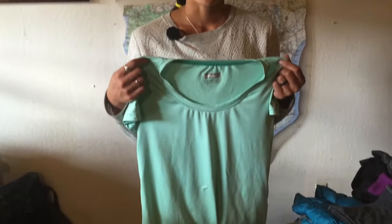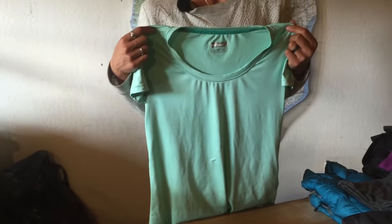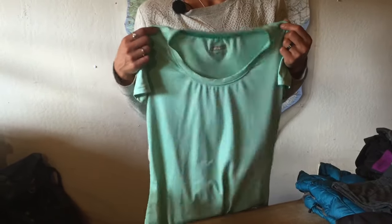Here we have our base layer. It's the first layer that I always put on and I always choose a short sleeve. You never know what the weather is going to do, so it's always great to have that short sleeve on first so that you can take off your other layers and drop down to just a short sleeve shirt.